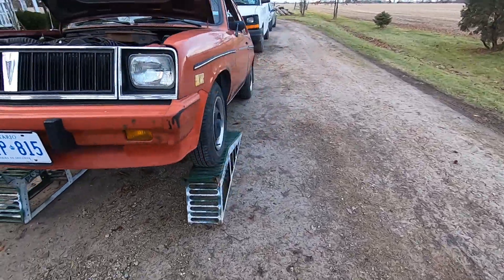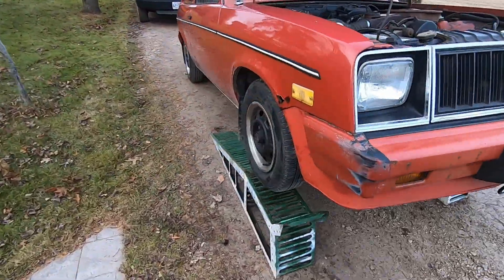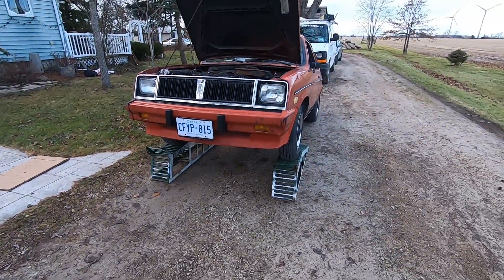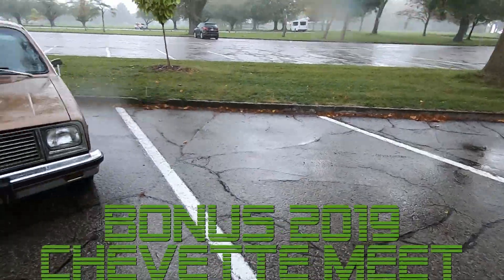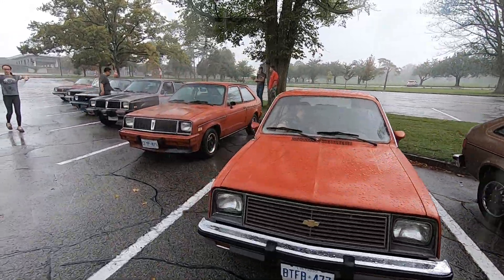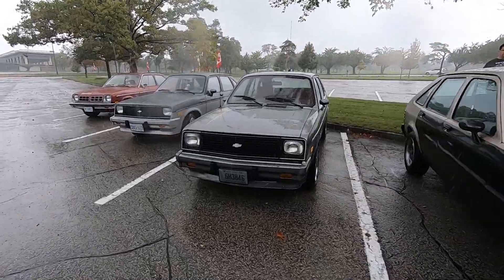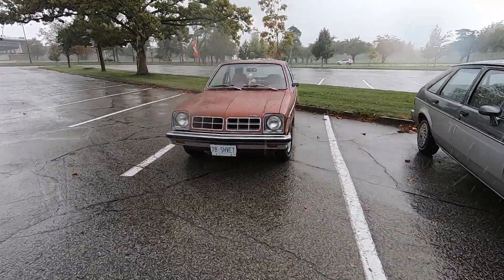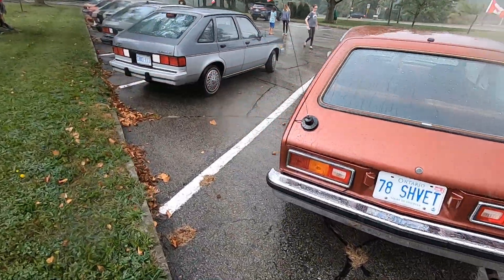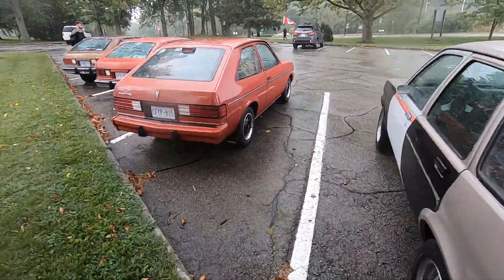And there you have it — fought with bolts longer than anything, more work than anything else, but now we've got a new chin spoiler. It's a little bit of a different color, but it's still red and it's still attached to the car. It looks a lot better than my Frankenchin that I had on there before. Look how the water beads off — it's gonna look great in the rain. So clean now, this is fantastic.